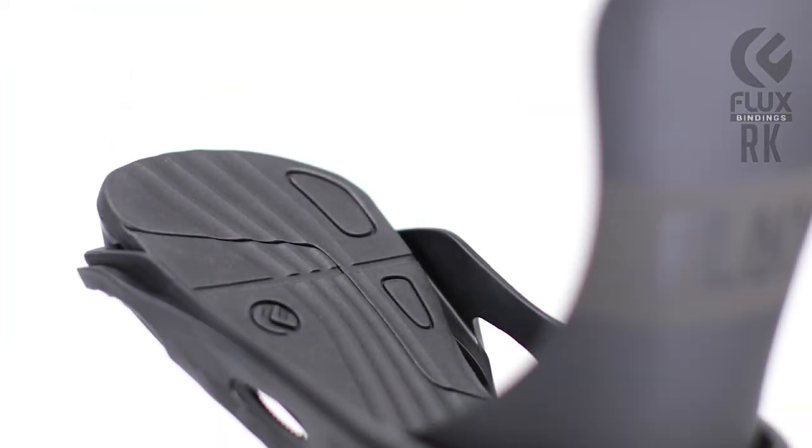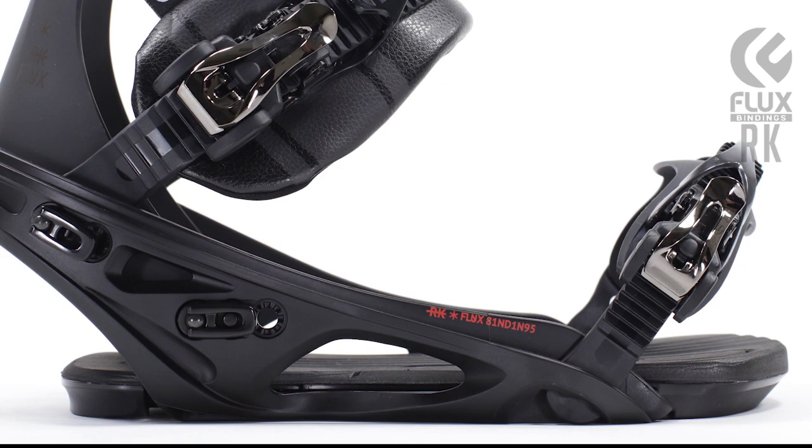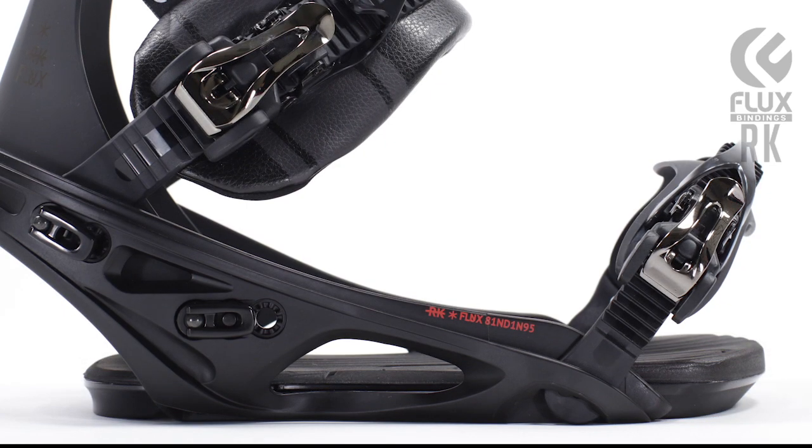It features a full, single-density footbed to absorb shock and provide abrasion resistance. It also features the adjustable heel and toe ramps. These are micro-adjustable to fit your foot size and avoid any loss of leverage.